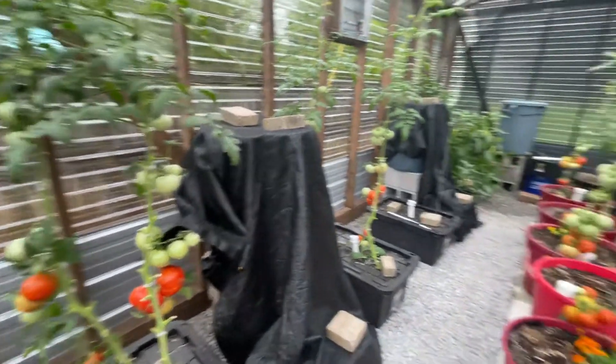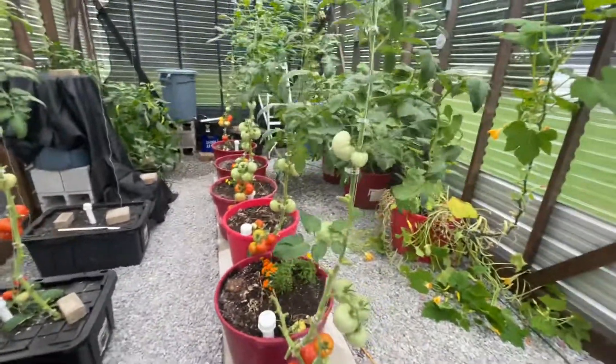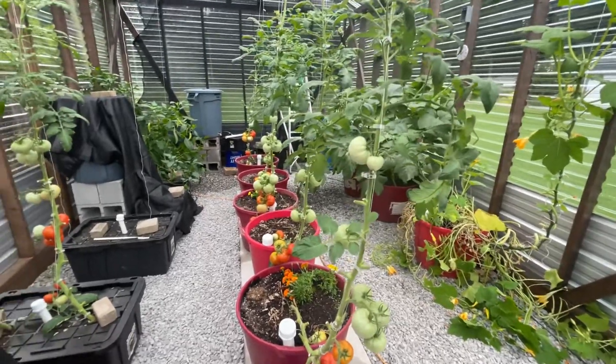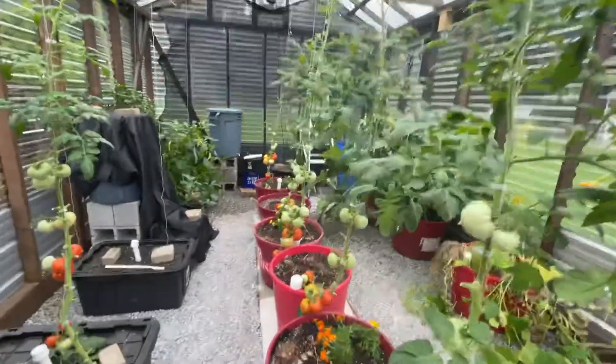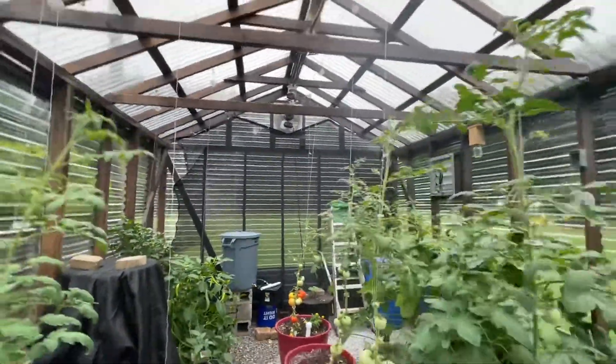I will do the same system next year. The biggest problem I've had is controlling the heat in this greenhouse, which is why I think they've been a little behind this year. I was busy getting the greenhouse finished, so next year I've got two shade cloths ordered. I already got one on the back wall where the sun sets, and I'm going to put one on the top — about a 50% — and we'll see if that helps.